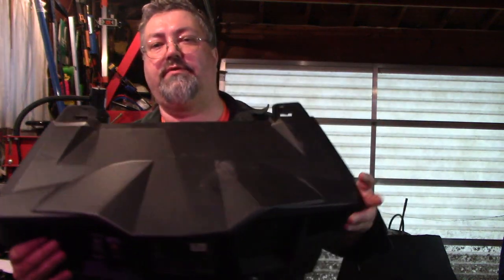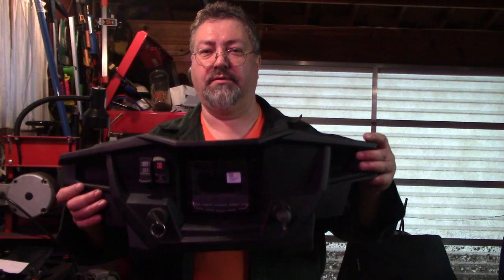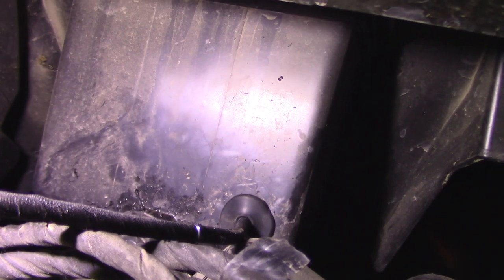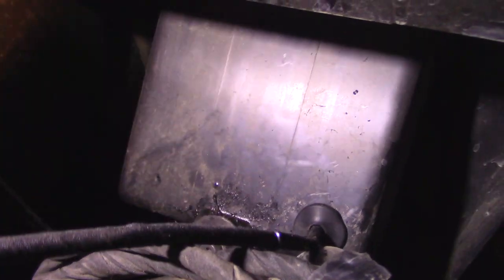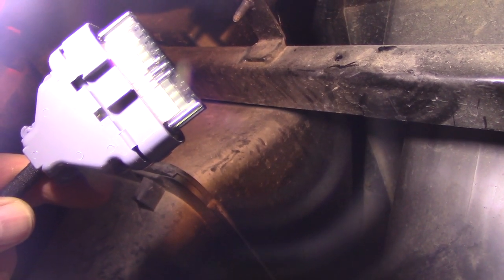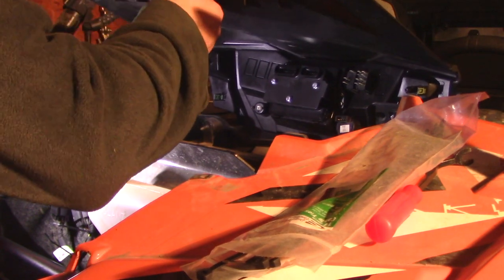This is what everything looks like once it's installed. There's a grommet going through the back - that's where the USB connector goes, into what would be the double-DIN area rather than the glove box. The USB connector goes up to this big connector that gets plugged into the back of the digital dash.